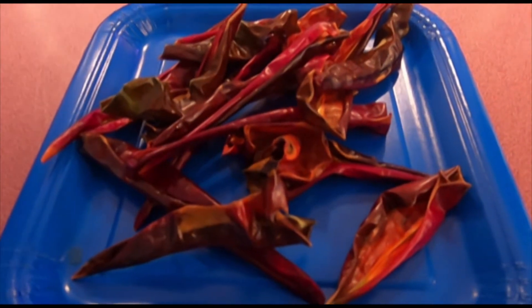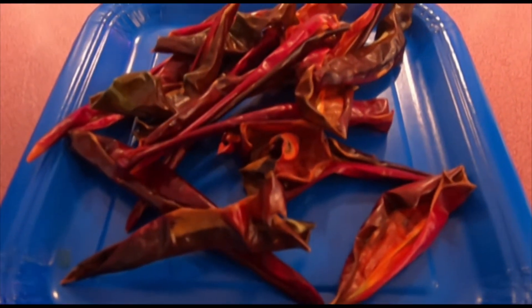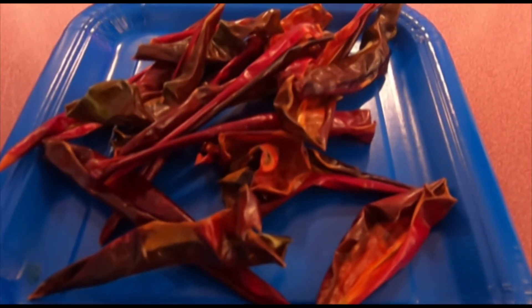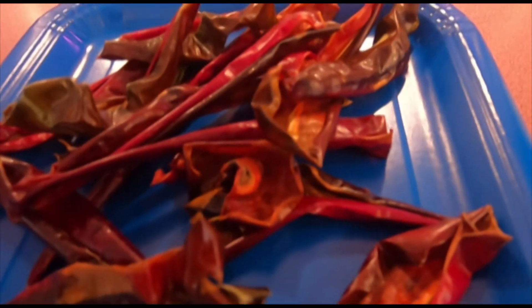And there it is, all nice and dried up. Next step: put it into the grinder and let's turn it into a lovely paprika!